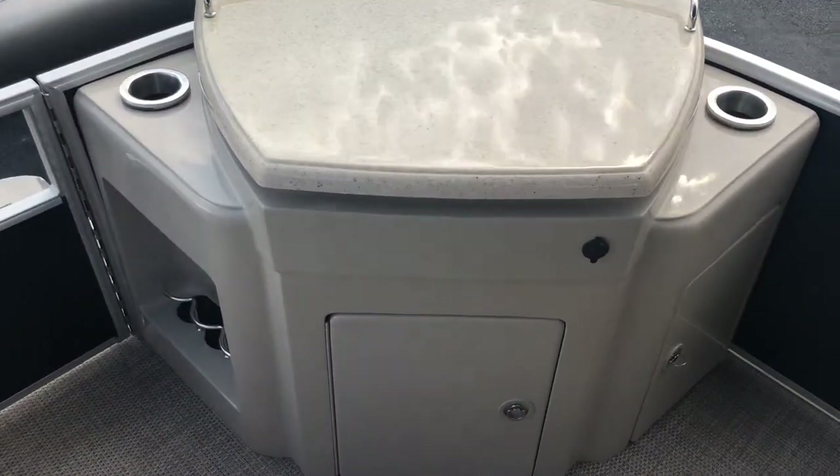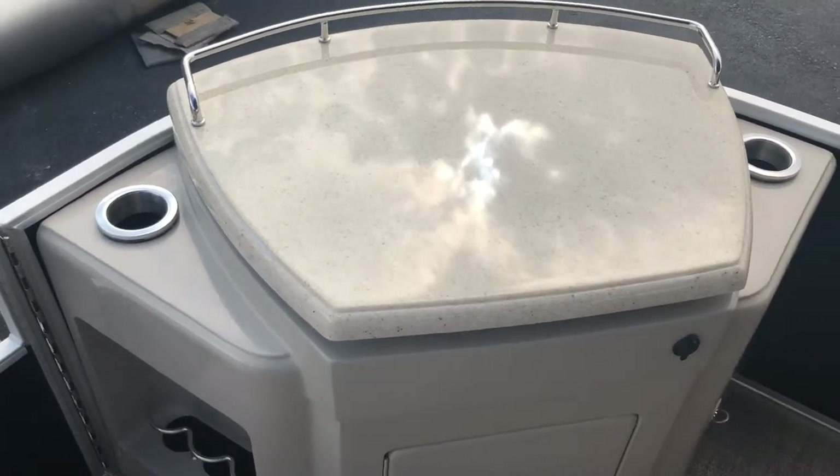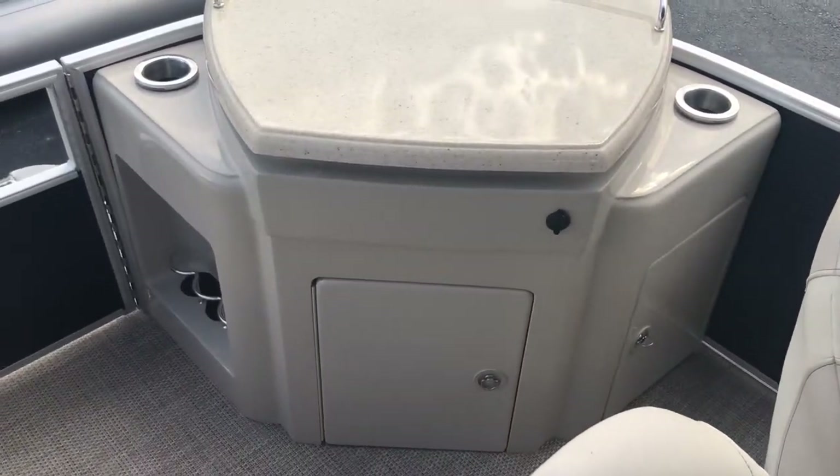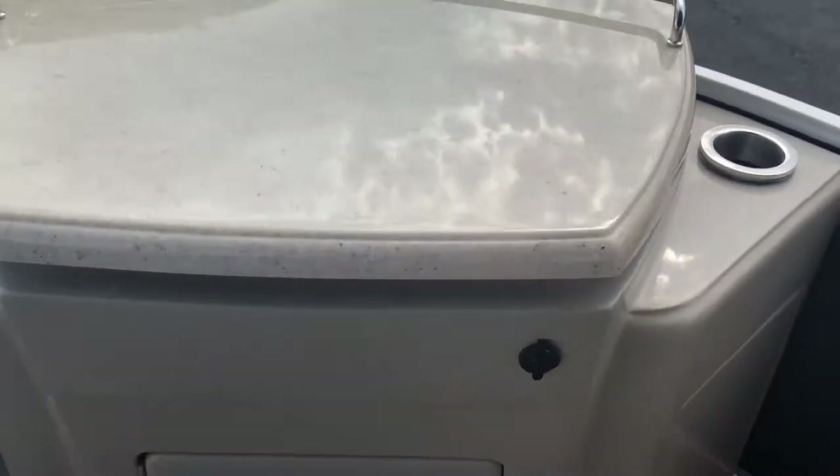Behind that we have the added portion of the dinette. In the back we have a small setup area, or whatever else you'd like to use it for. It also features a 12-volt plug to power any small items that you might need. We have a compartment underneath with two access doors — they both access the same compartment, just from different angles.